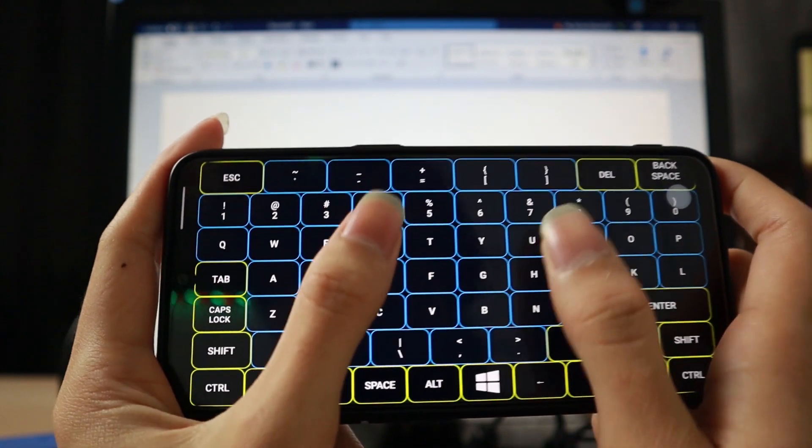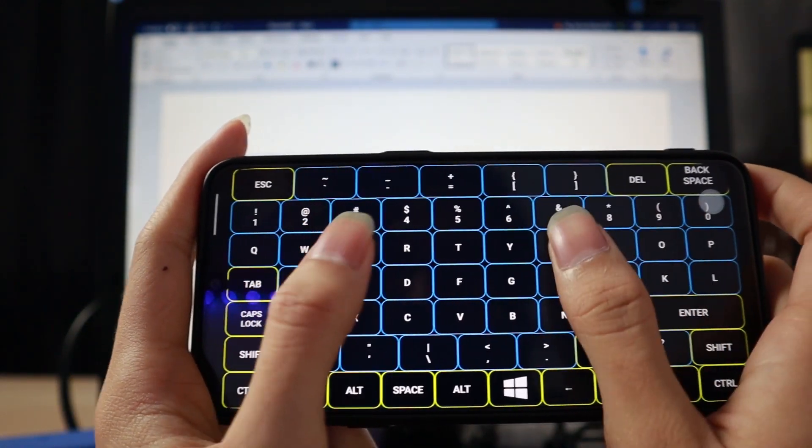So check that out if you guys are interested because I have a playlist linked somewhere around here. And today, as the title suggests, I'll be turning our phones into a wireless keyboard and mouse so that we can control our laptop wirelessly, all by using our phones.